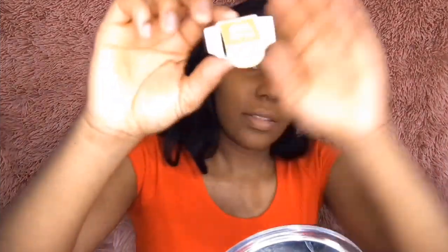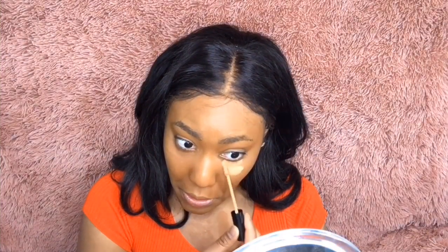Wait, why is it so white? That is not what it looks like in the box. I don't know if you guys can see that — like, that's the color. This is what it looks like — it's really light. We're going to start off with the concealer and conceal under our eyes. It's really thick — not really thick, but it has a good thickness. I like the concealers though.